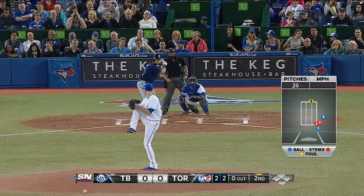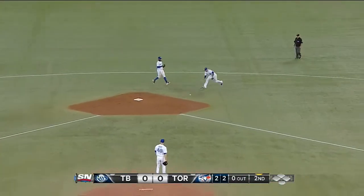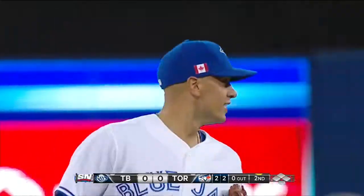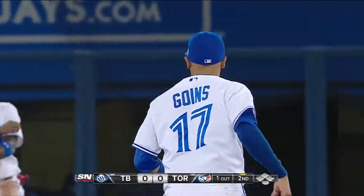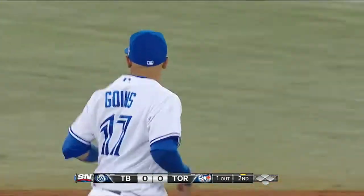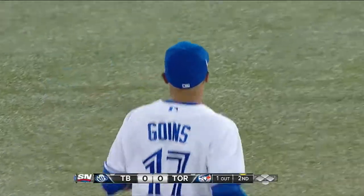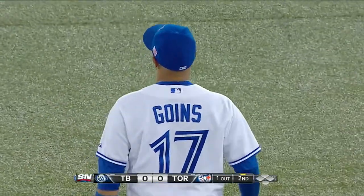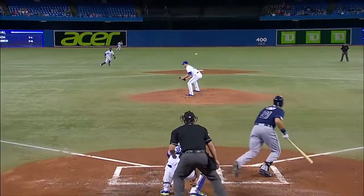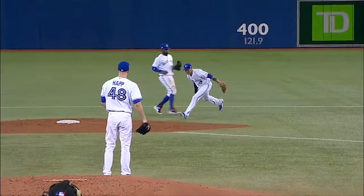Loney with a two-two count, off the glove of Ryan Goins — bare hands it and makes another terrific play. You can say all you want about Ryan Goins not hitting, but he saves you runs with his defense. He did it the other day, that's why we talked about him — what he does and what he brings you. He saved a run the other day and now it looks like he's going to save a base hit, this one right off the glove.